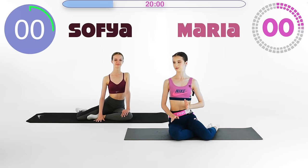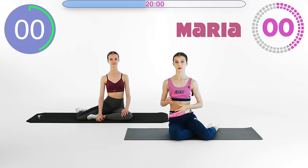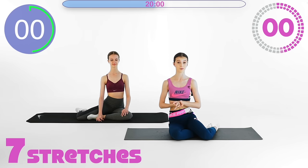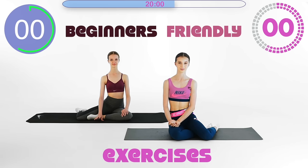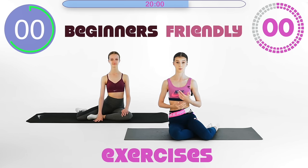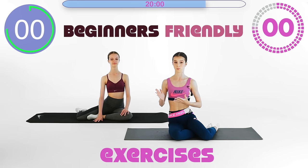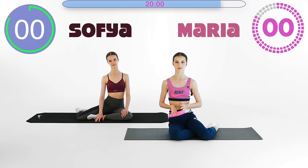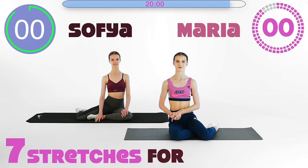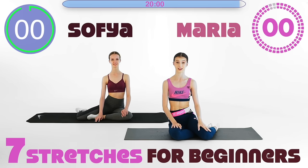All of these stretches you can really work on the difficulty level and modify for yourself. We are going to be showing a couple of options for each of the exercises. So just choose your difficulty level and don't get stressed if something does not work out. Stretching is something you want to work on consistently, and if you work every day on it, you are definitely going to see progress. So don't get discouraged.